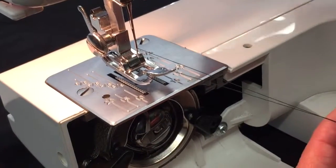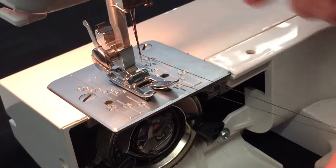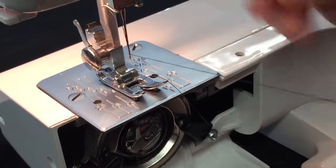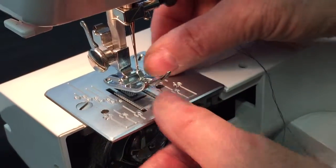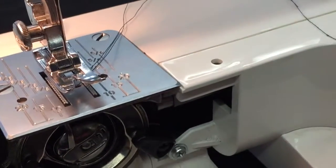If the lever's up, they both pull. If the lever's down, the bobbin one will pull but the top one will not. And we just put them through the foot so they go out to the back where they're out of the way. We're ready to sew.